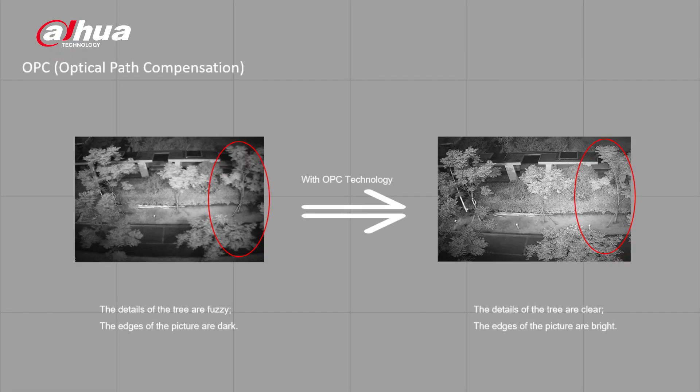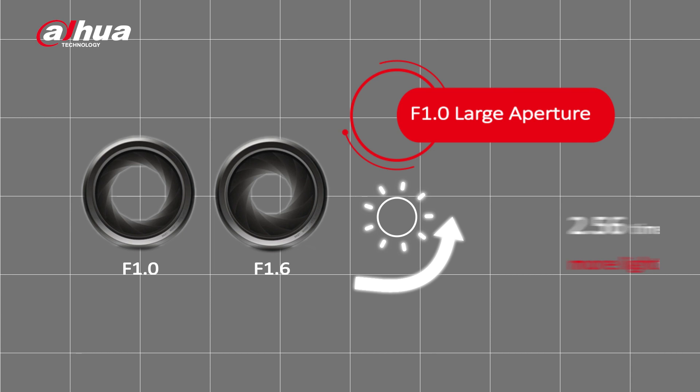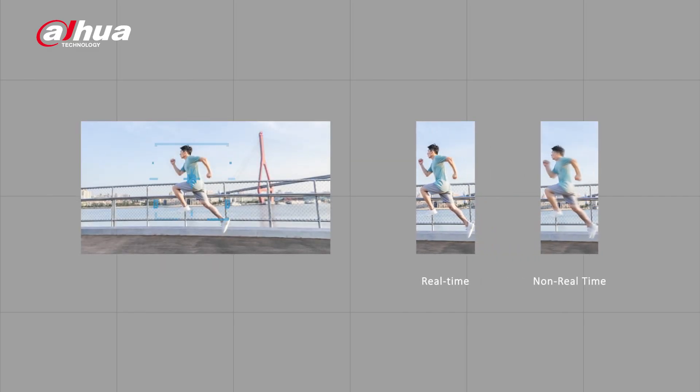This camera also supports one-tap disarming with alarm in port as well as the DMSS app. We've made a big technological breakthrough on the image of the infrared camera with f1.0 big aperture, realizing infrared confocal of super large aperture lens and achieving a brighter and more detailed picture. Compared with f1.6, the light input of f1.0 is 2.56 times greater. With this technological breakthrough, the camera can realize 4K real-time even when the AI is enabled, so the user can enjoy smooth high-definition video.